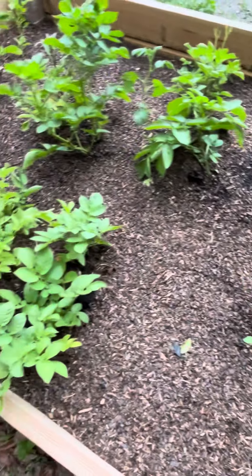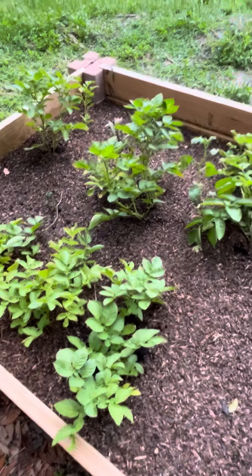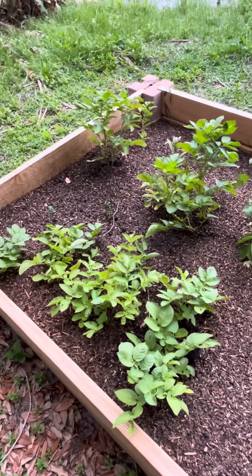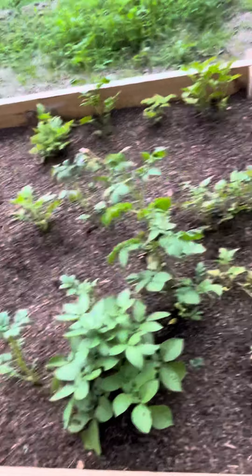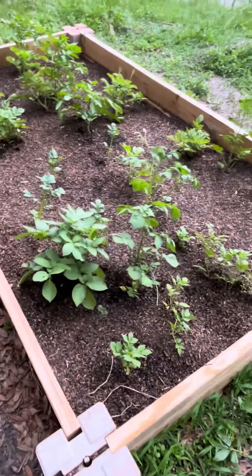Some of the potatoes didn't come out because this bed should have been completely covered. But anyway, this is our first potato bed, so let's see how that goes. See you soon!